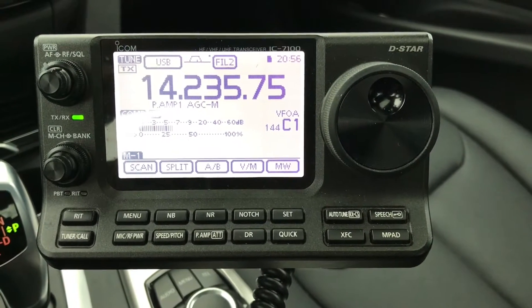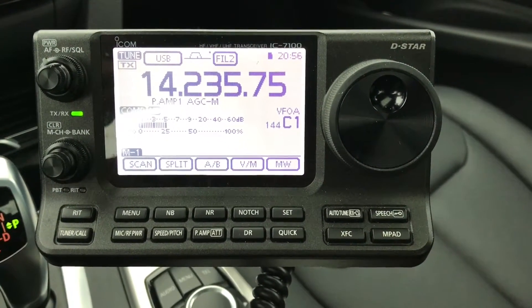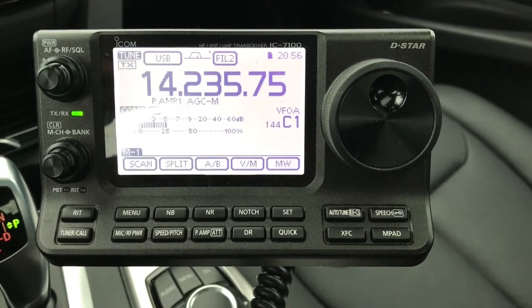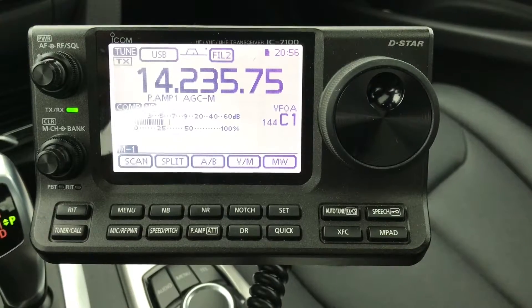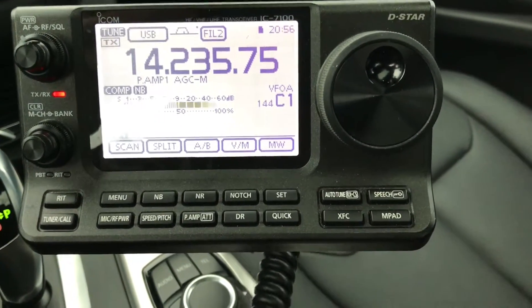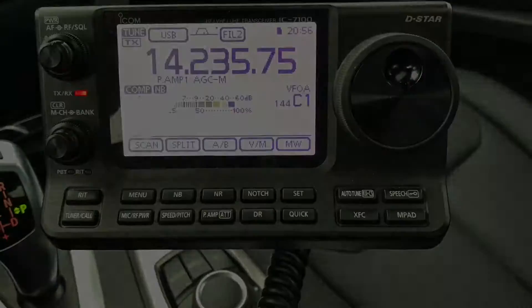Just missing the odd word — that's the sort of readability, the odd word. I did miss what I think was the ICOM model, but it's working very well. VK3 Quebec Delta, K2RWF — it's an ICOM IC7100.